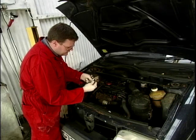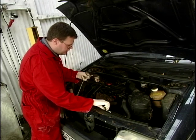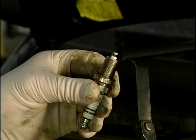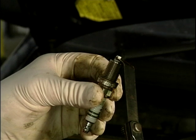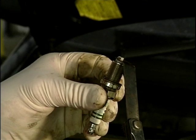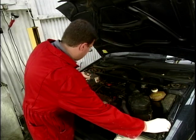We've got a nice clean one — it's the same shape, it's the same part number. We've got a couple of electrodes here: an earth electrode and a central electrode. We've just got to check the gap between them with this tool, and that's set correctly to what it recommends in the book.